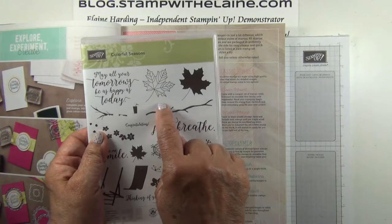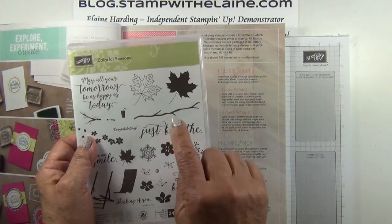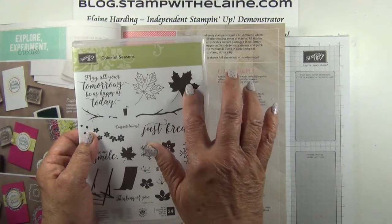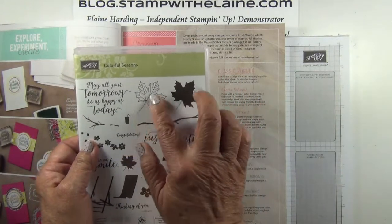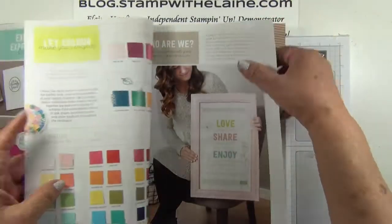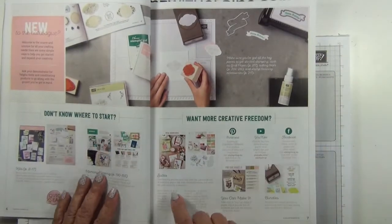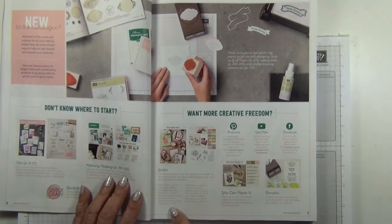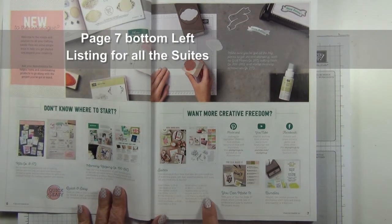So one image will be an outline image, and the other one will be a solid. You need to stamp the solid, followed by the clear linear image, to make up the one image. For a quick and easy reference of the various suites, you need to turn to page seven. In the bottom left-hand corner, it will list all the page numbers and all the suites that are in the book.